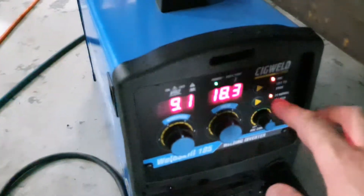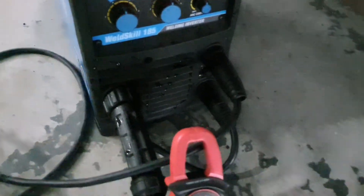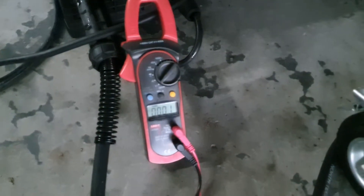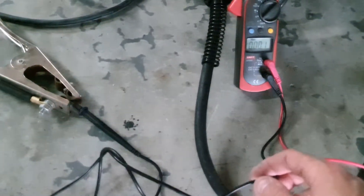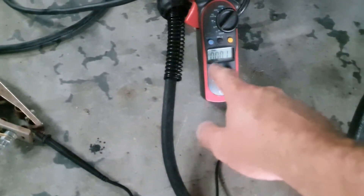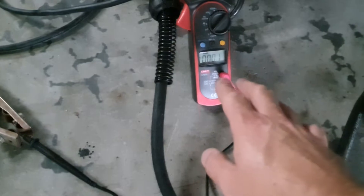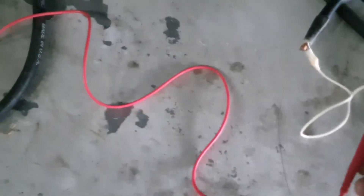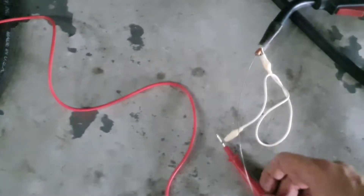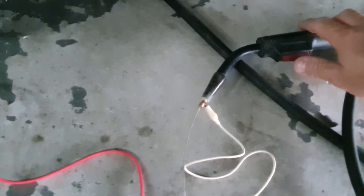You put it in MIG mode, you connect all the leads like as if you're going to do MIG welding. You have it on DC voltage on the multimeter. You have the negative — or it doesn't matter, negative or positive, because it'll just show a negative voltage, and all we want to know is the voltage. We don't care if it shows negative or positive on the screen. Connect to that earth clamp and the positive of the multimeter goes to the contact tip of the MIG gun.